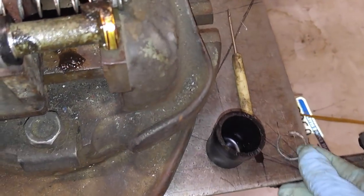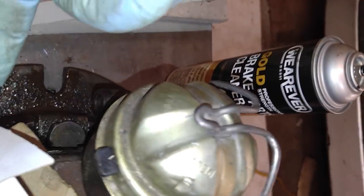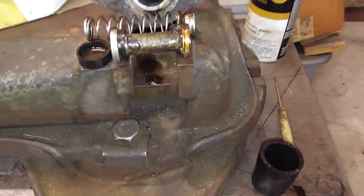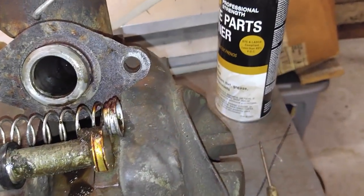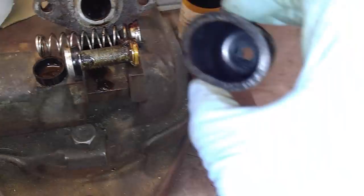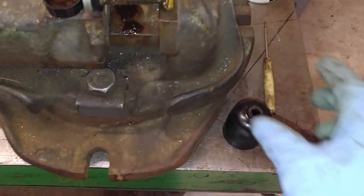You take out the C-clip. After you take off the two bolts, you use your flare nut wrench to get the fitting off. This master cylinder had been working, but leaking into my interior. So I took it off the car and the dust cap is full of brake fluid.